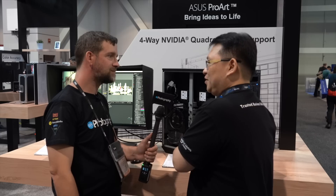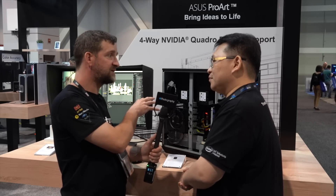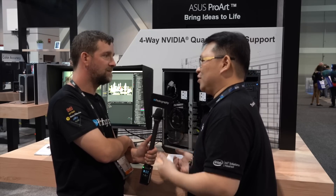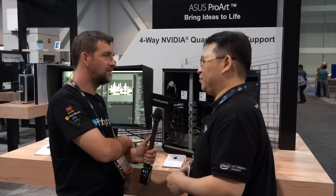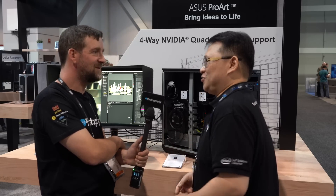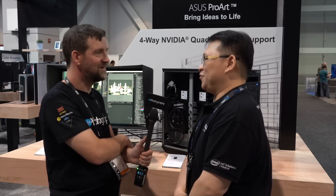You could put GeForce RTX cards in here as well, but we strongly recommend using the Quadro RTX, because professional workers need precision, reliability, stability, and speed. We strongly recommend the Quadro RTX 8000 as the preferred configuration.